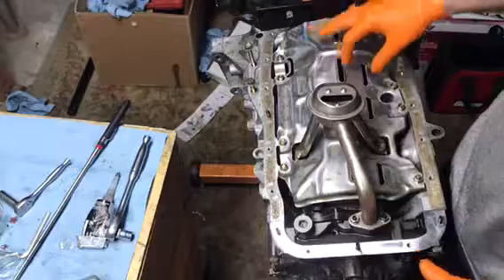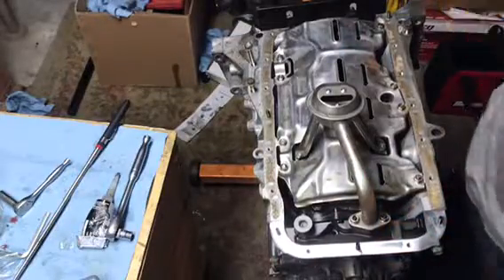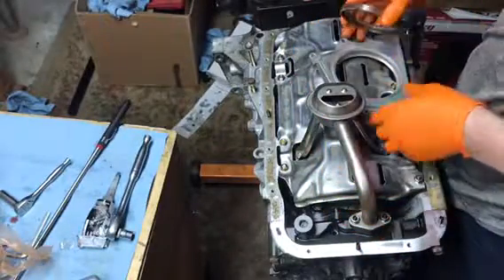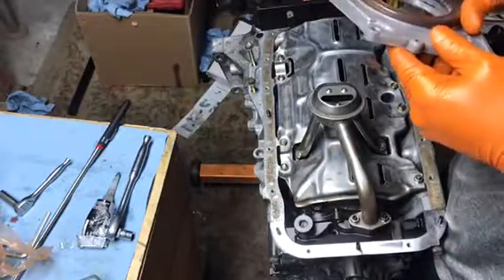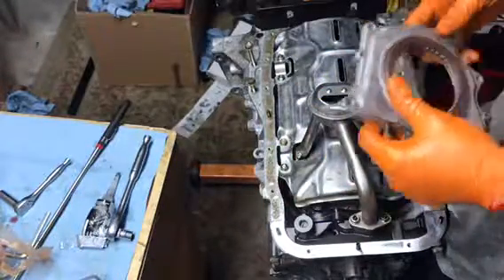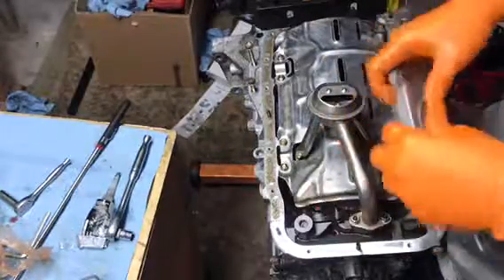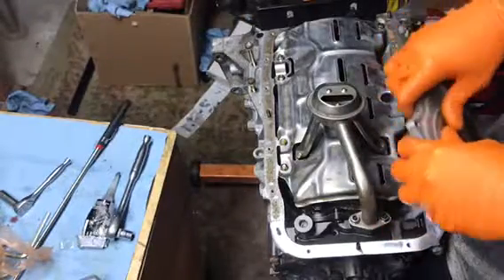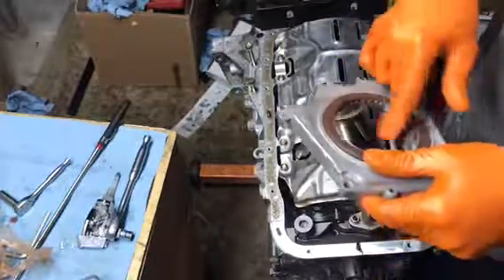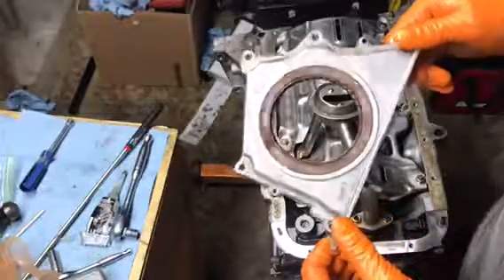Now that the oil pump is mounted, we can go ahead and mount our windage tray and oil pickup. Now we have to get the rear main seal on and then we can put on the oil pan. Brand new factory OEM rear main seal — I'm going to tap it in until it's flush. Actually I can push it in by hand — neat. Fresh rear main seal installed to the rear main seal plate.